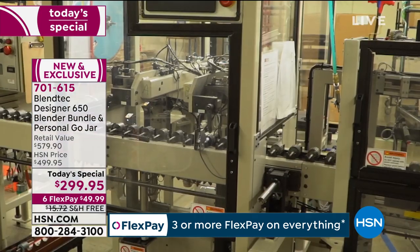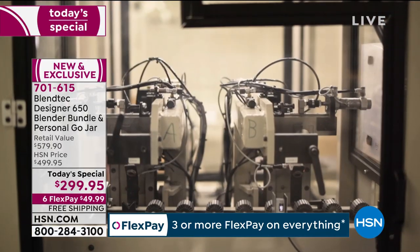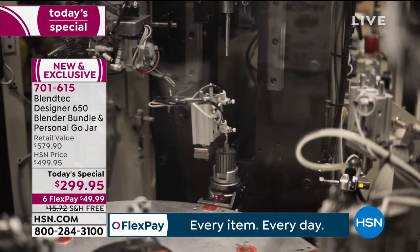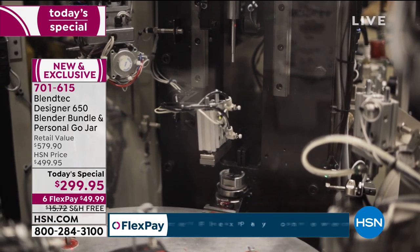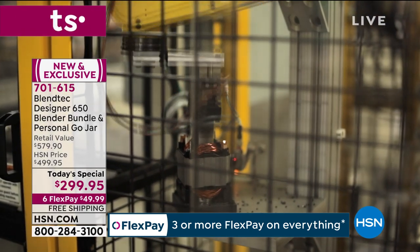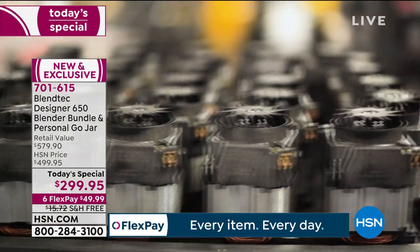At the Blendtec facility in Orem, Utah, Tom Dixon, the creator — back in the '70s, you know what he got for his wedding? A blender. A shoddy blender. And he said, I am going to make it my life's mission to create the world's most advanced blender so that nobody ever has to say again, 'I have to buy a new blender.' Eight-year warranty. Think about your life eight years from now and how many amazing, wholesome, delicious recipes you will make in those eight years.